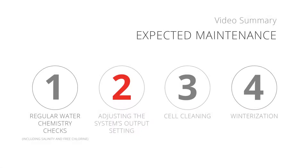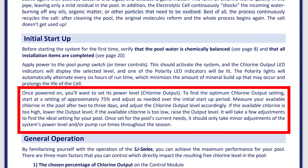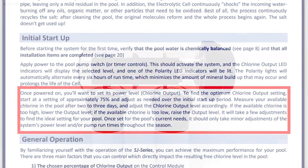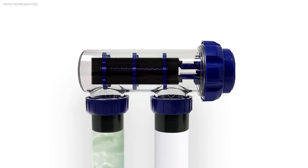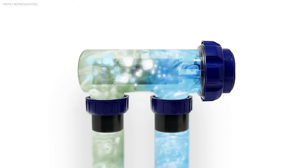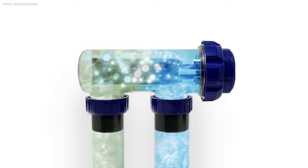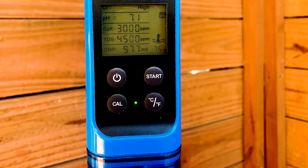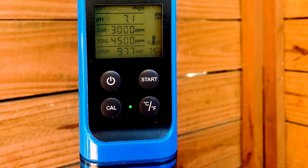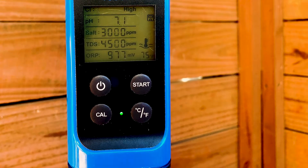Number 2: Making adjustments to the SJ output setting. At this point, you will already have followed the instructions in the SJ installation manual to find the unique chlorine output setting that meets your pool's chlorine demand. Since a salt chlorine generator works at a set rate every day in tandem with your circulation system, your free chlorine levels will typically become predictable and remain more consistent. However, since your pool's free chlorine level is critical to allowing it to remain clean, safe, and swimmable, it is recommended to still check your water chemistry regularly.